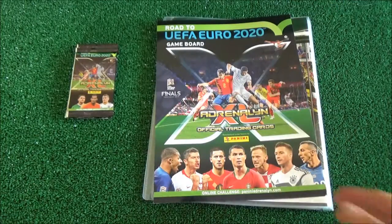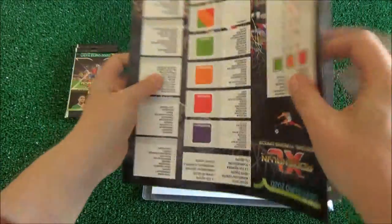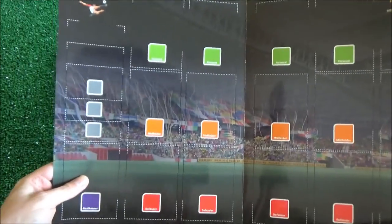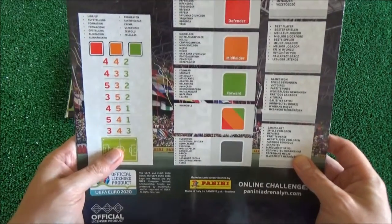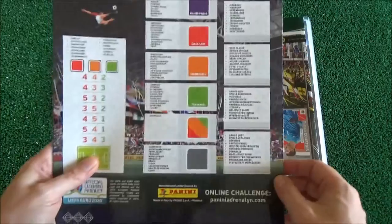Here is the game board — that's the game board, that's quite nice actually. Doesn't look too bad. And here are some instructions — just had to understand this, very good.